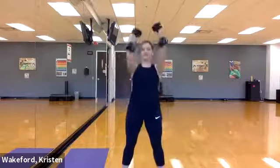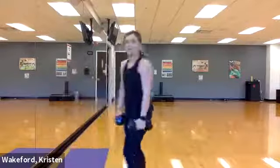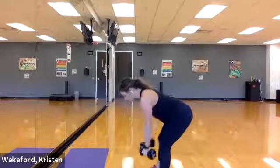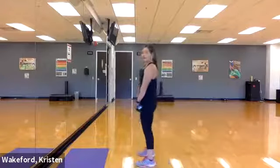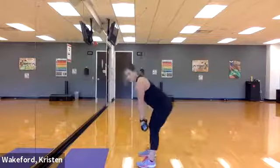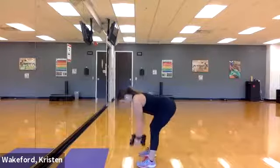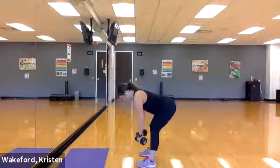We have one more move to add — dumbbell deadlift to low row. You can go heavier if you need to. Palms facing towards me — I'm going to deadlift, stay low, do a low row, then lift back up. We're gonna do that seven times. Get set — three, two, one — butt shoots back, straight back, deadlift, rotate that grip, row towards the chest, lift the chest, lift back up. Take your time, get as low as you can. Two, three — feel it in those glutes, all the way in the back of those heels — four.